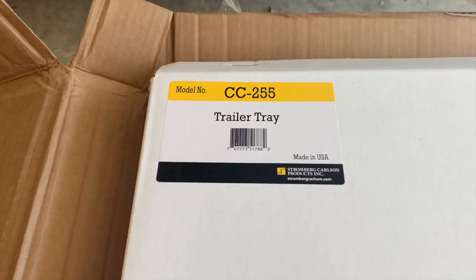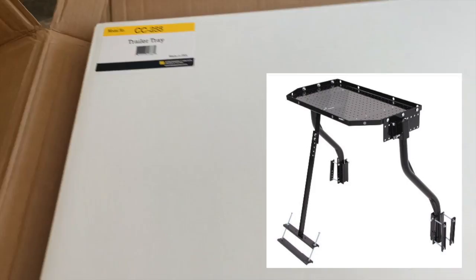This is the Stromberg Carlson products trailer tray CC-255, just kind of unboxing right now. These are the two main bent tubes that support the tray — you can see the tray under here, we'll get to that in a second.